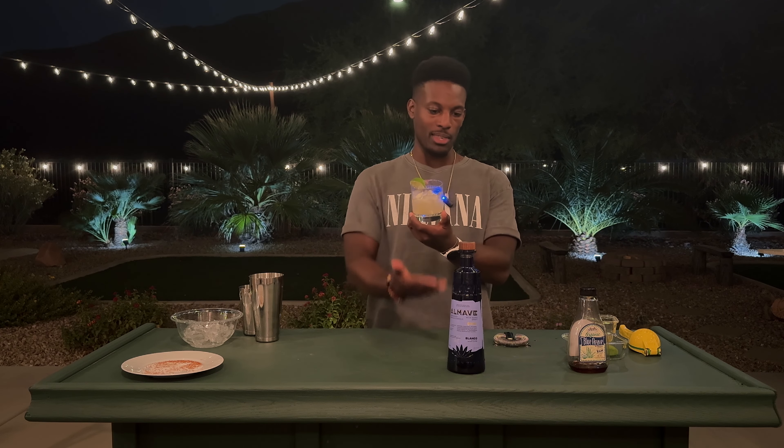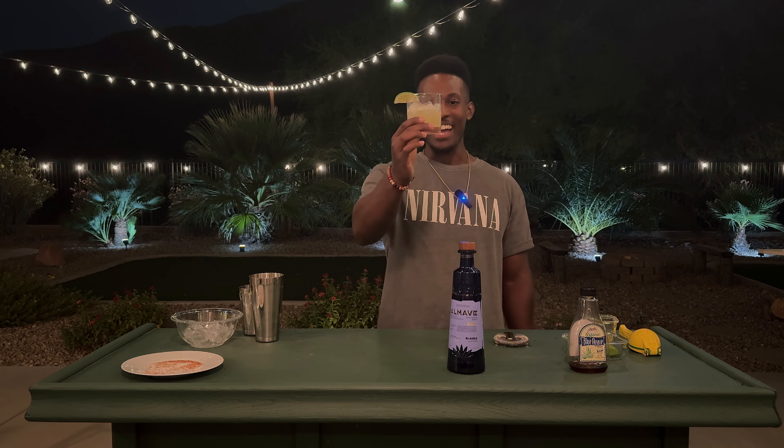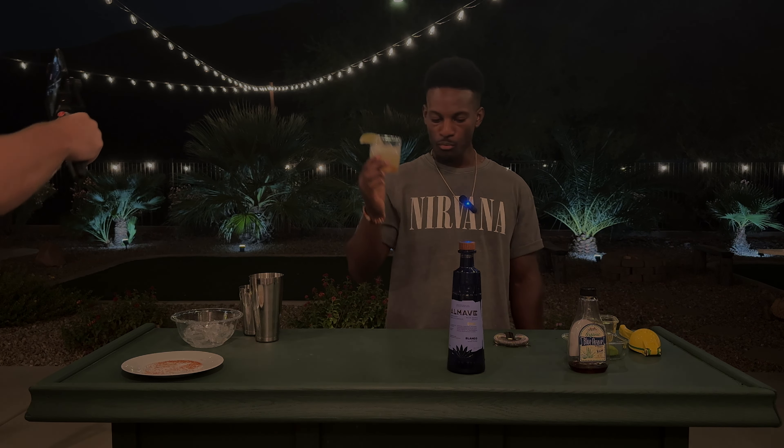For my first non-alcoholic spirit and first non-alcoholic cocktail, this is good. Lewis Hamilton, I appreciate you and your team down there in Mexico for making this. Cheers to all you guys living the non-alcoholic life!